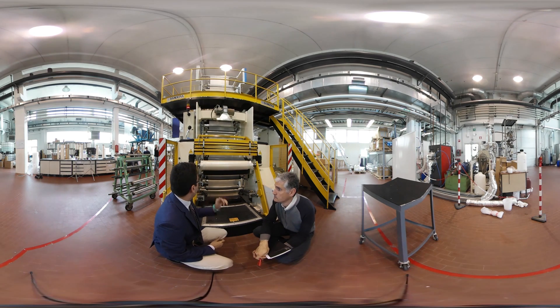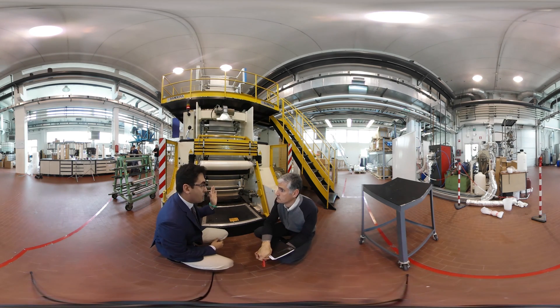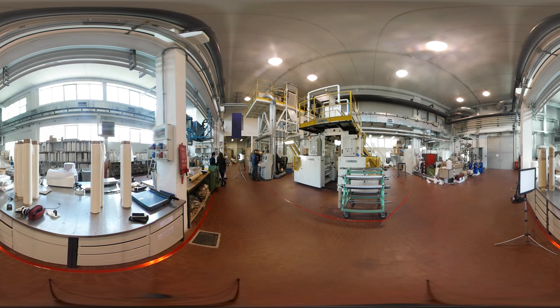Once they are manufactured in reels, the materials are then ready to be transformed again — for instance, into bioplastic shopping bags of different formats and sizes.